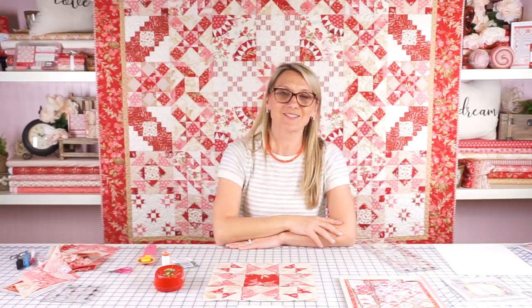But more about the assembly of the quilt in our next video. I look forward to seeing you soon.